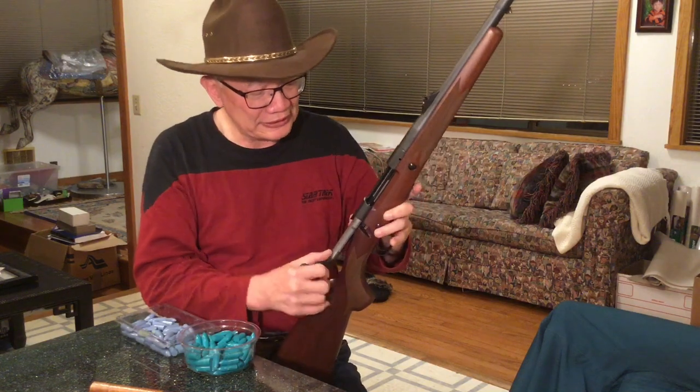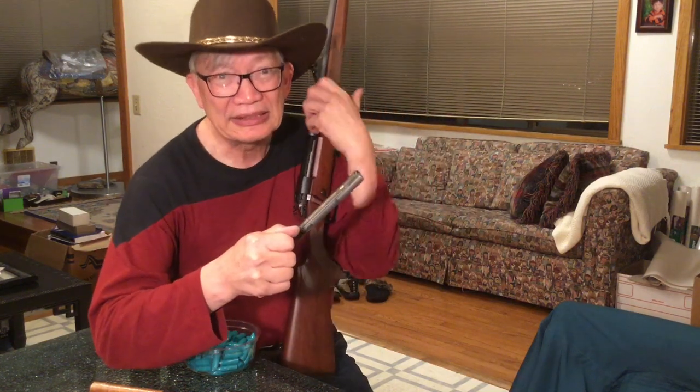This one happens to be a throwback from before 1964 because they switched it back to the claw extractor. The claw extractor is a Mauser design, and what it does is it has the famous Mauser claw for controlled feed.